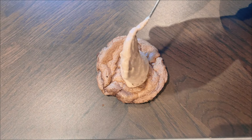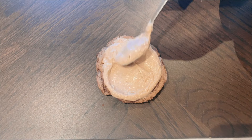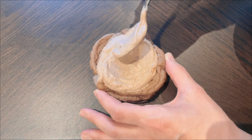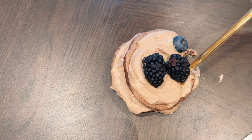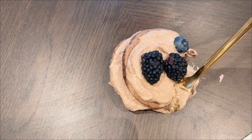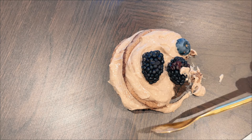The final step is assembling the cake. I begin with the pavlova base, spread a generous amount of the creamy mixture on top, and repeat the process twice, creating layers of deliciousness. And there you have it — a seriously delicious and relatively easy-to-make Bocconi dolce cake that will delight your taste buds.